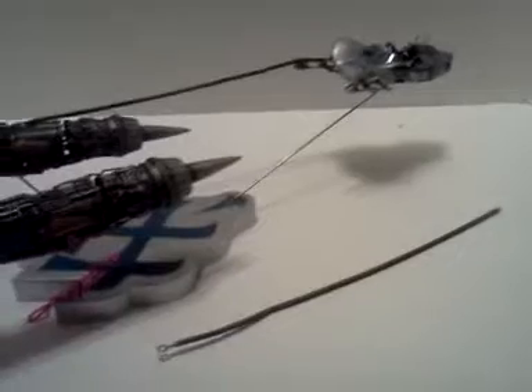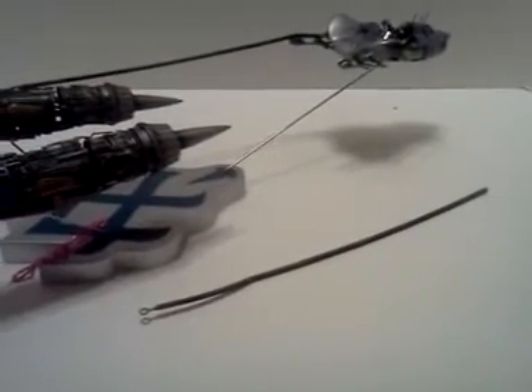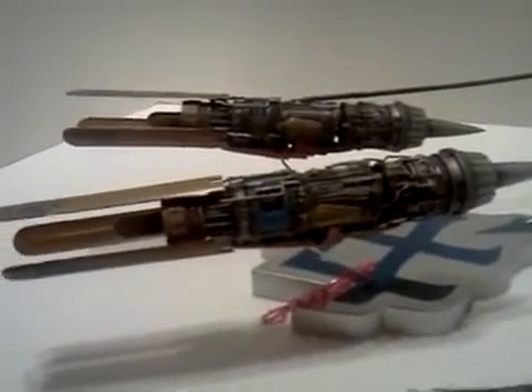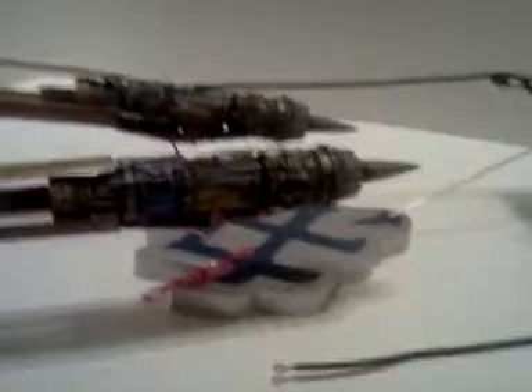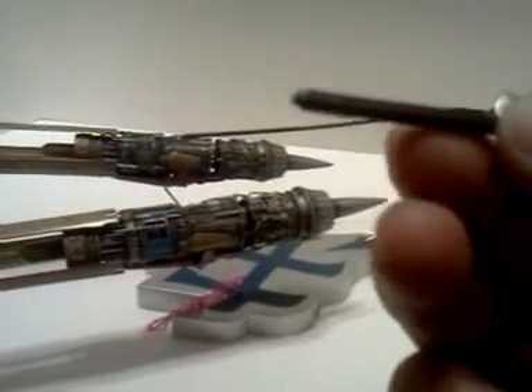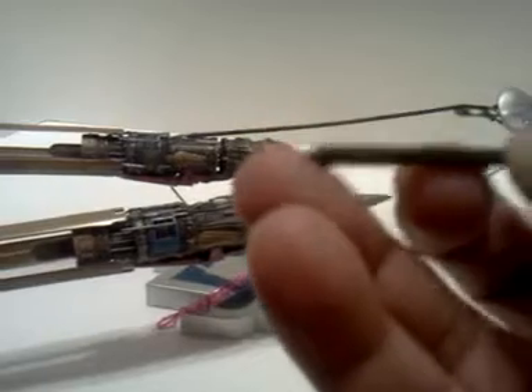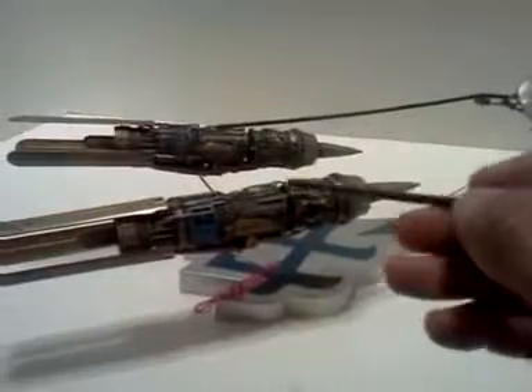If you're wondering why the cable is down on the counter surface right here, that's because I broke it this afternoon. I set this one up to dry, and as you can see, there's a bit of a skew here, but I kind of like it because it really reminds me of how these things bumped and rocked around in the movie anyway.